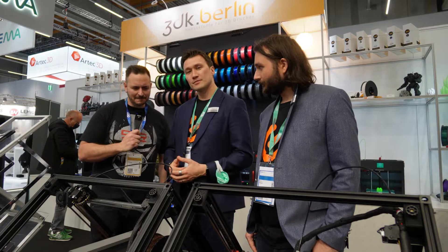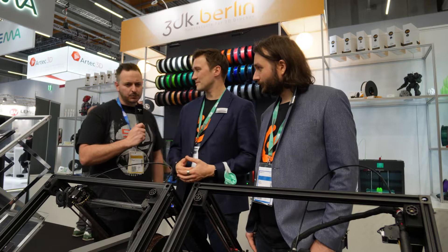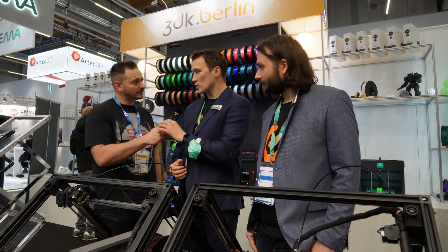I have a Creality CR30, and it's one of the most terrible printers that I own. What makes yours different?